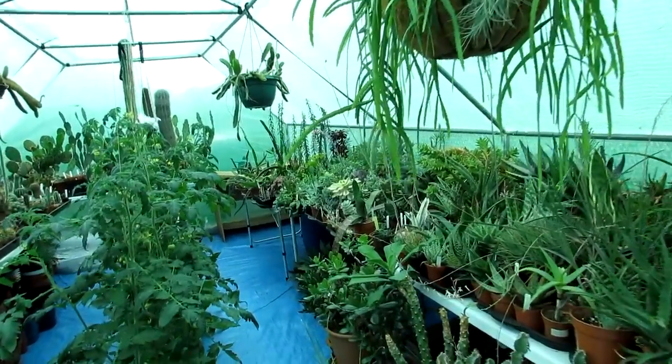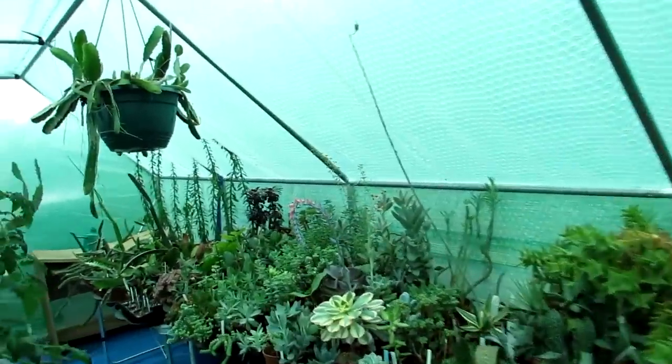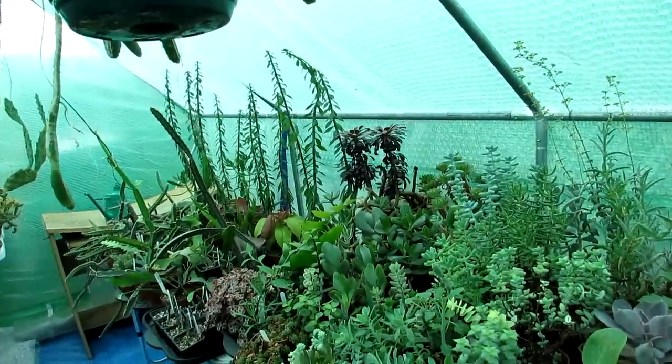Hi guys, it's Lynne here. I hope you're having an amazing day. Today this is just another bit of a video vlog on rearranging a few more things here in the polytunnel.